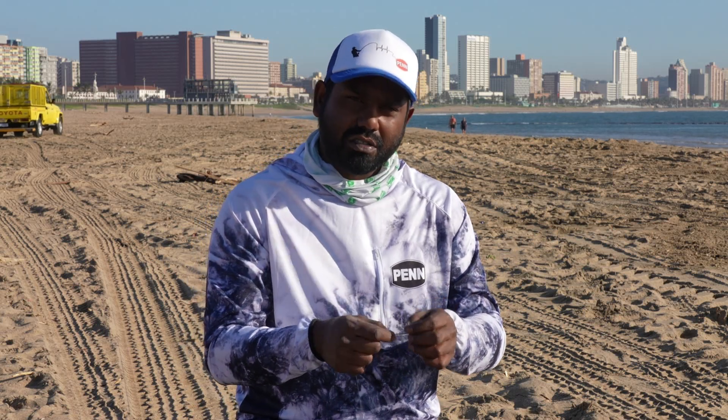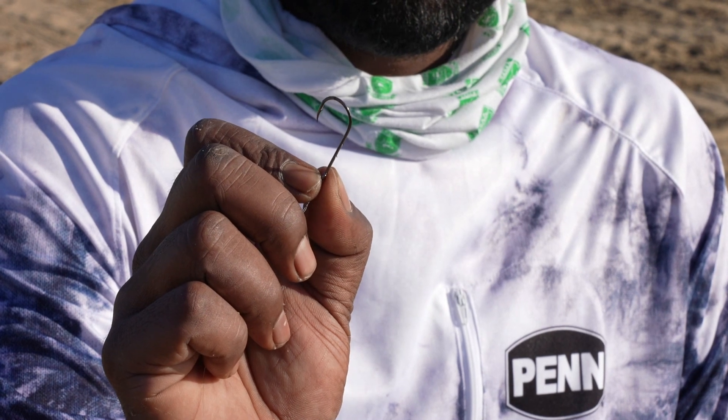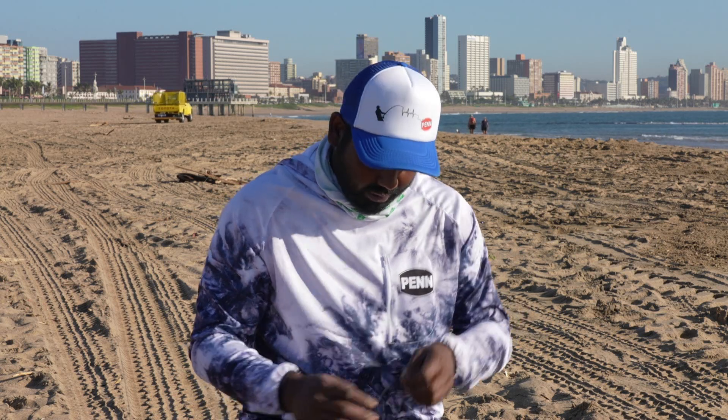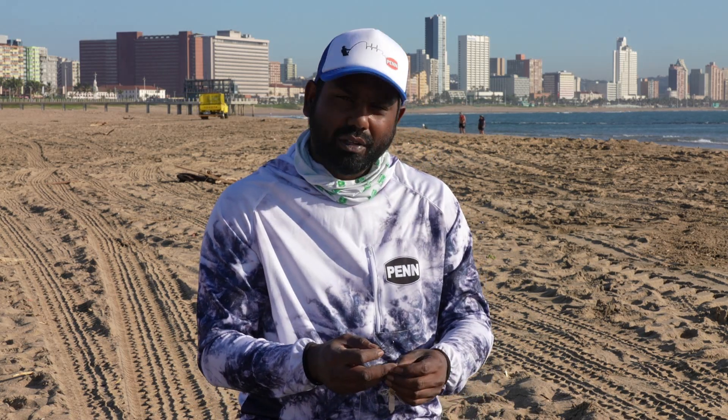The hook I use when fishing like this is the Owner bait holder hook — this is a size one. It's an extremely sharp hook and that's what you look for when you're fishing a cracker. Just remember that you're only allowed to have 50 cracker in possession.